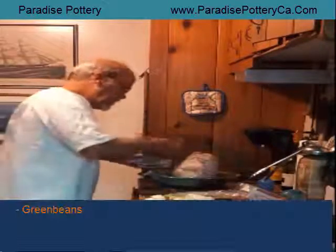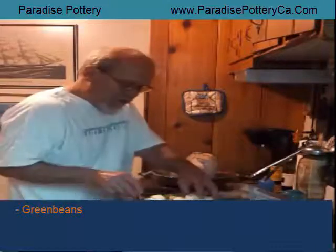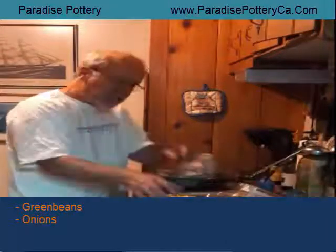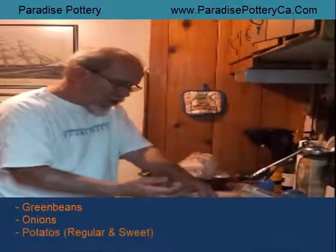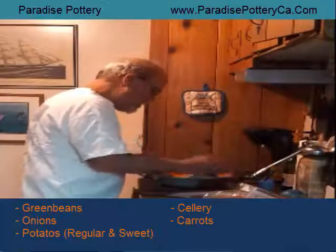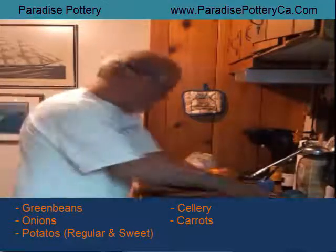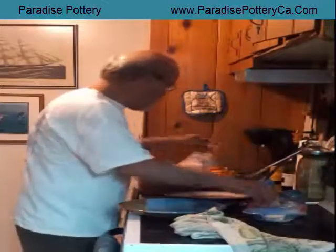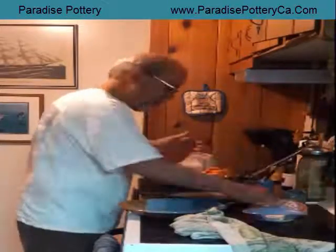I got some green beans I'm going to spread around in here. Then we're going to put some onions, potatoes, sweet potatoes, and some celery. I may have overdone it on the potatoes but that's okay — they're going to cook down.